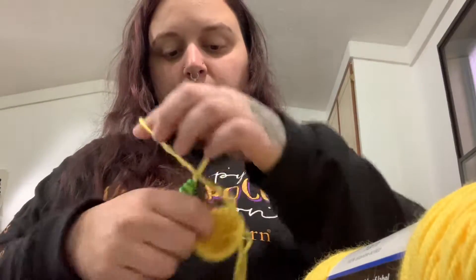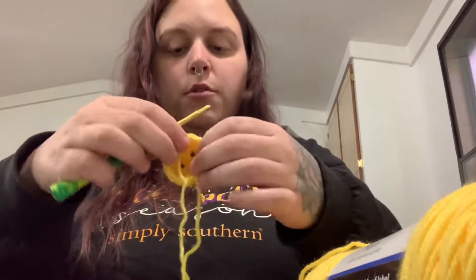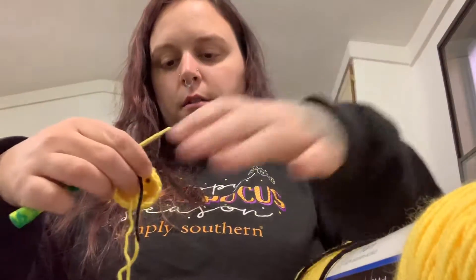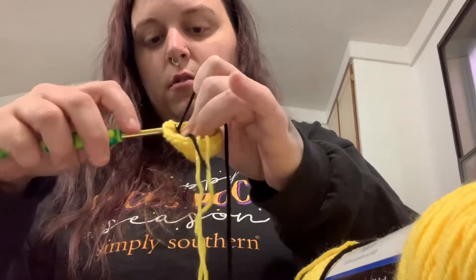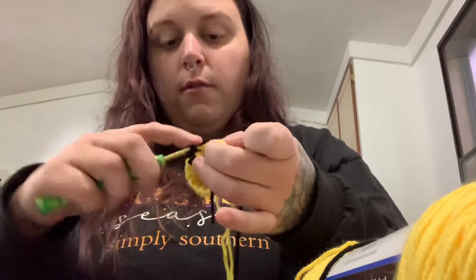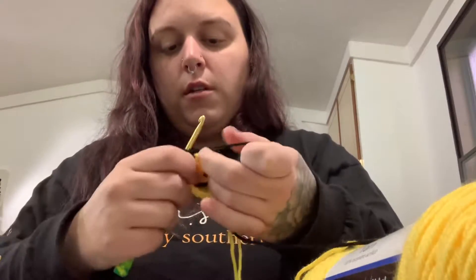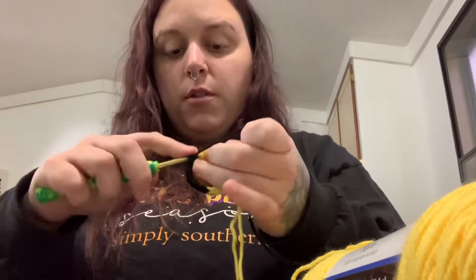Now you're just going to put your yellow yarn down and hold it in here, and we're going to switch to the black. I just go into the same stitch, loop up the black yarn, and attach it. Now we're going to do two rounds of black for the first stripe — super simple, just single crochet around for two rounds, and then we'll switch back to the yellow.